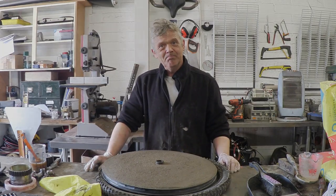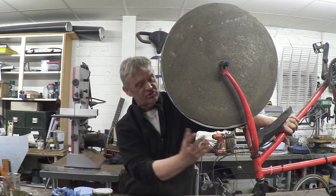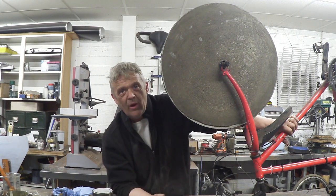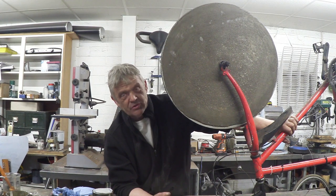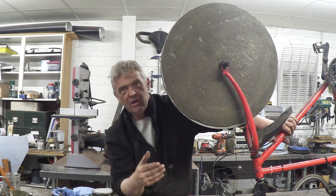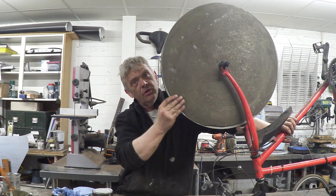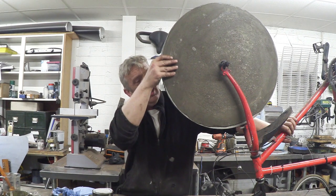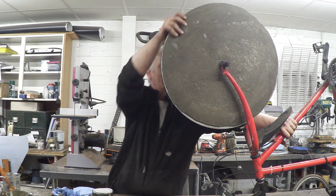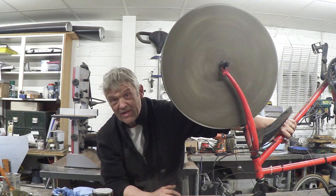Now it's dry enough to work with. I've put the axle back in — it will settle at the point of most weight, so I need to remove weight there. We have two options: take weight off the heavy side or add weight on the opposite side. To remove weight, use a wire brush or hammer and chisel. Then check again — keep going until it stays wherever you put it. That's balancing done.